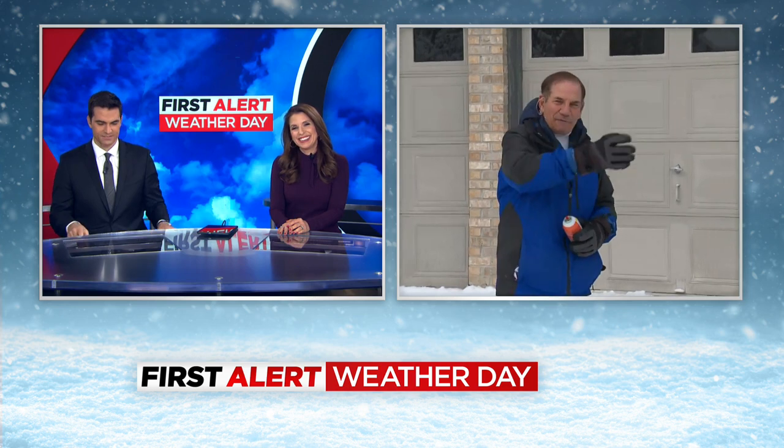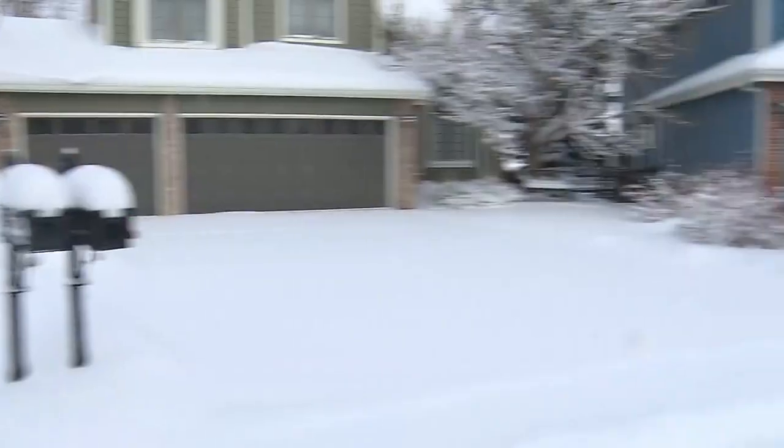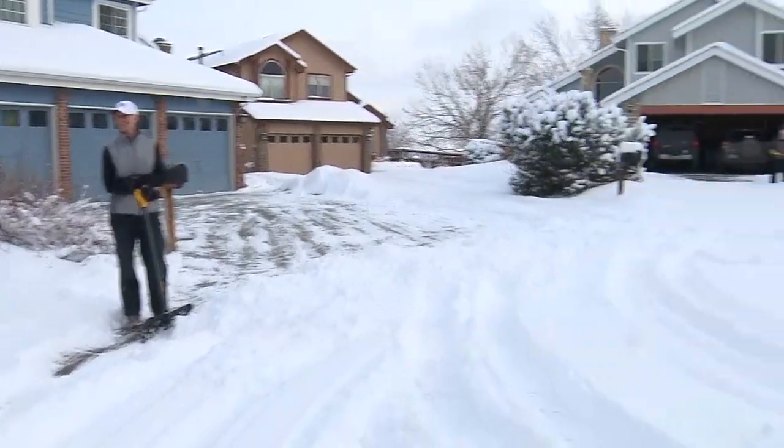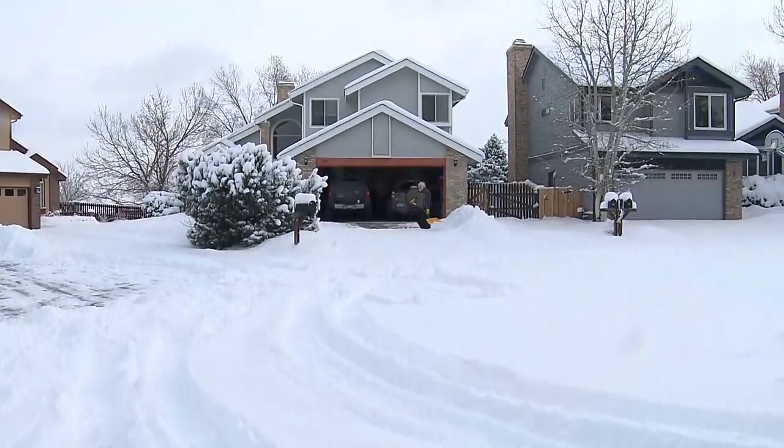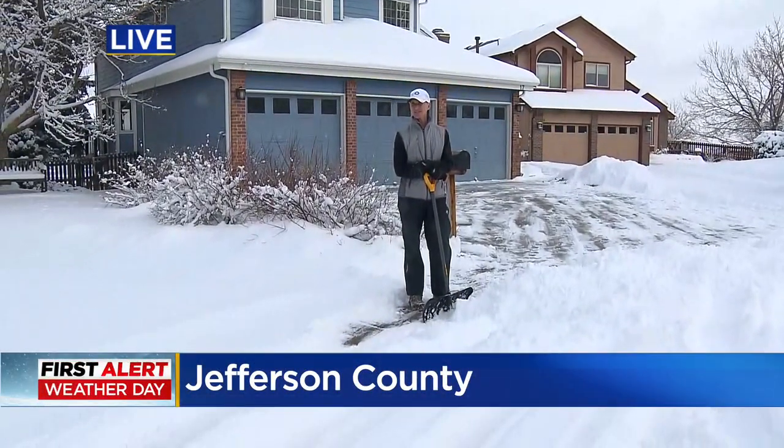Well, we paid for the snowblower. For my neighbors, here's Joel over here and Pete's over there shoveling. Nobody's using the snowblower because it's not working very well.